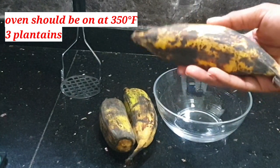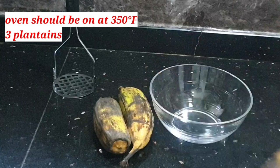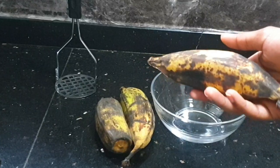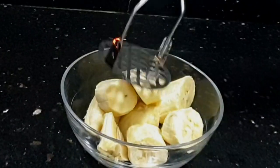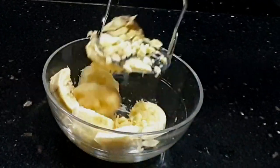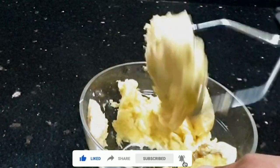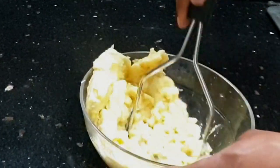First things first, your oven should be on at 350 degrees Fahrenheit. I'm using three plantains here — three Chinese plantains, the closest I could get to plantains back home. I cut them up, added them to a bowl, and I'm using a potato masher to get these as close as possible to a baby food-like texture. If you like little chunks of plantain in your plantain bread, you can make it a little chunky.